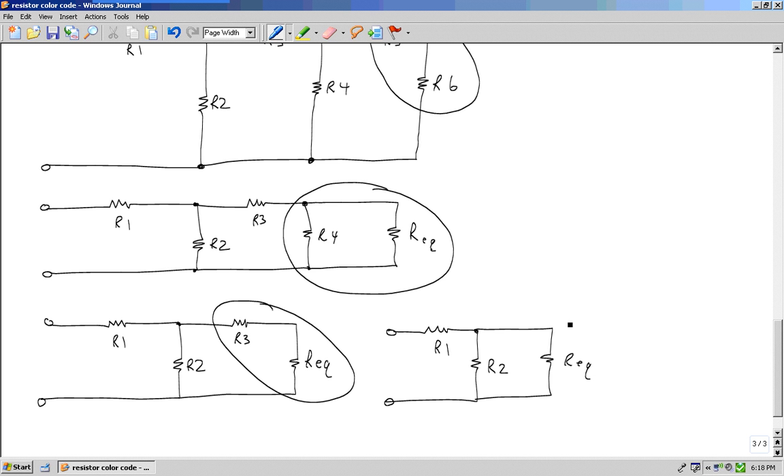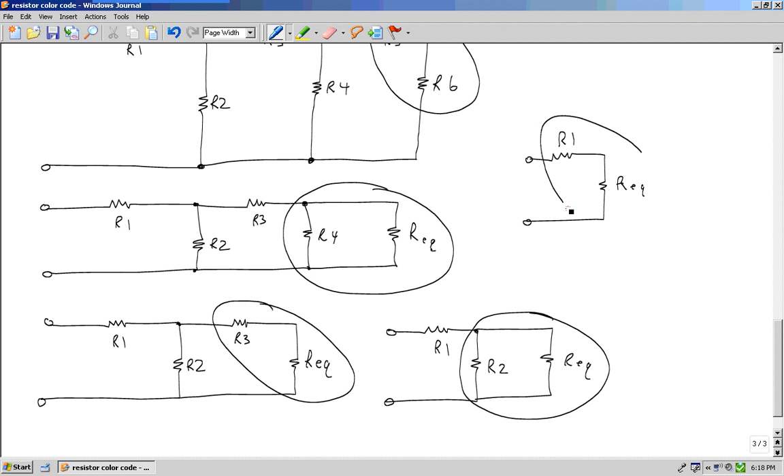Then I ask myself the next question: do I see two or more in parallel? I sure do. Then: do I see two or more in series? The last two — I combine those, and this will be the total resistance for my circuit.